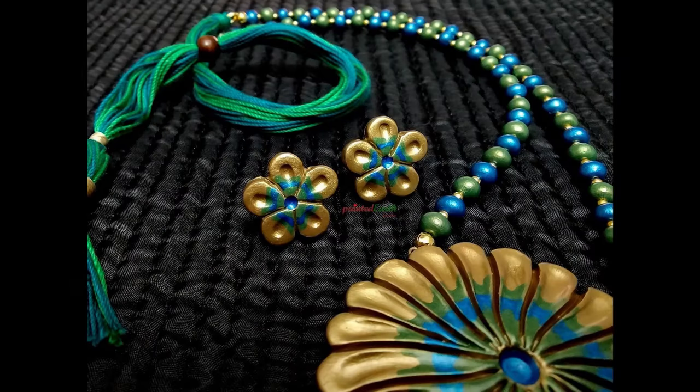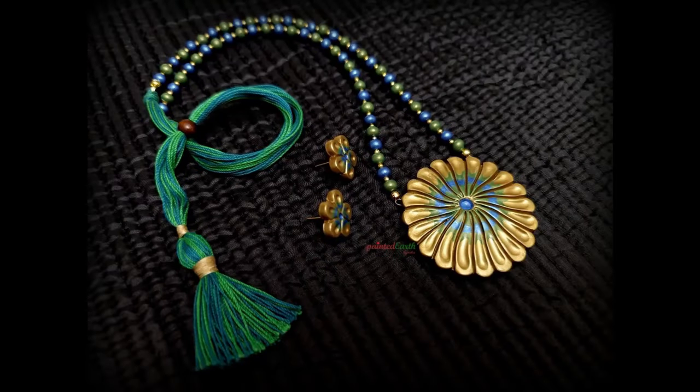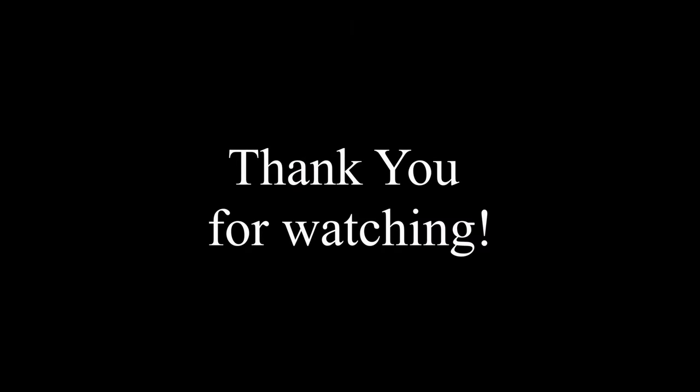I love the way this pendant turned out. This was not something I had planned, but I just loved the effect that the needle tool gave me. I really hope you enjoyed watching this video — do let me know what you think in the comment section. Thank you so much for your time and for watching.